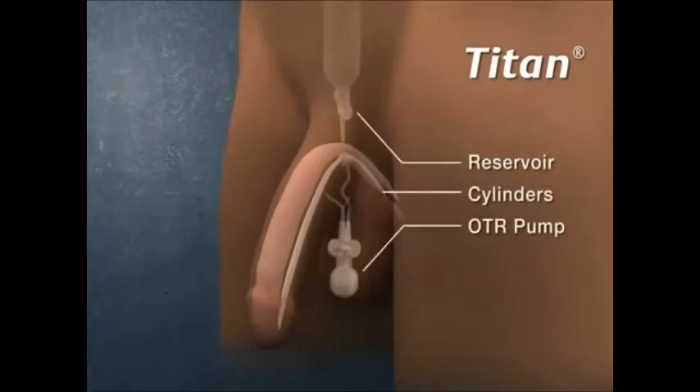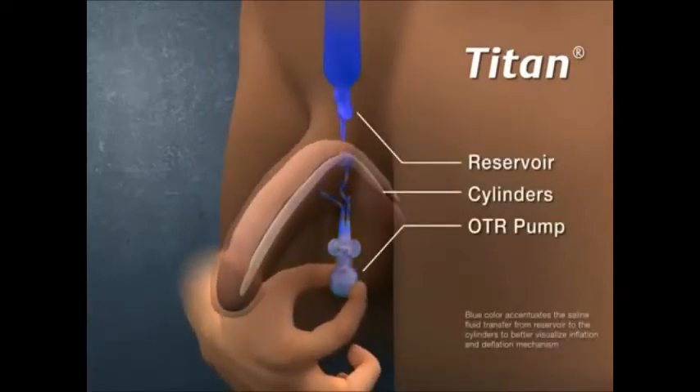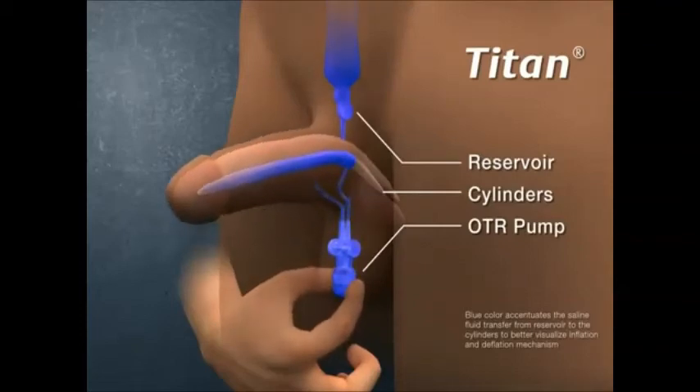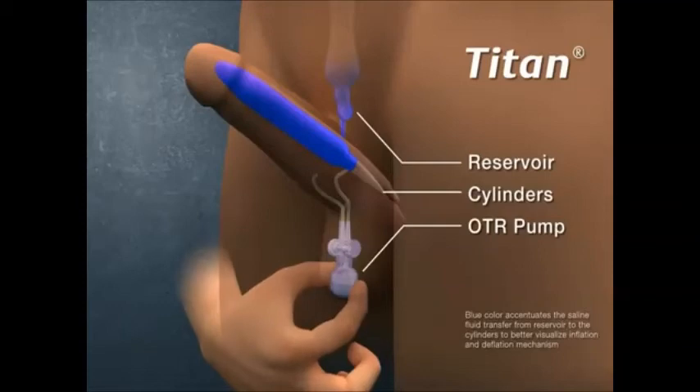To simulate an erection, to transfer the fluid to the cylinders, locate the pump in the scrotum. Squeeze the pump firmly a few times between the thumb and fingers until an erection is achieved.